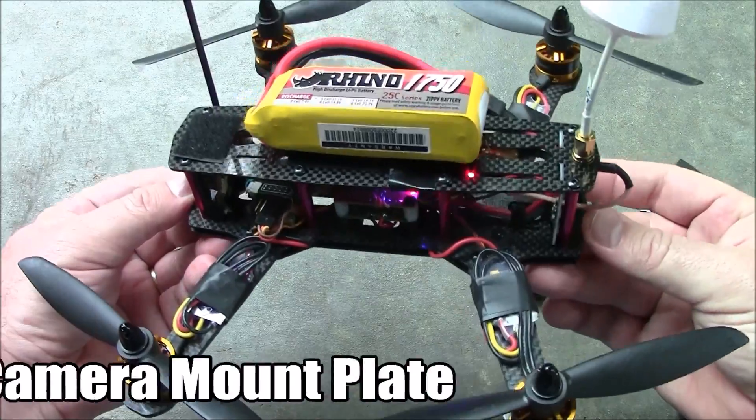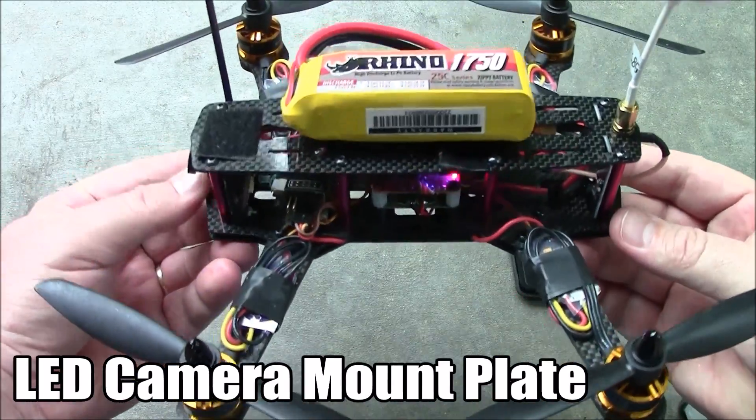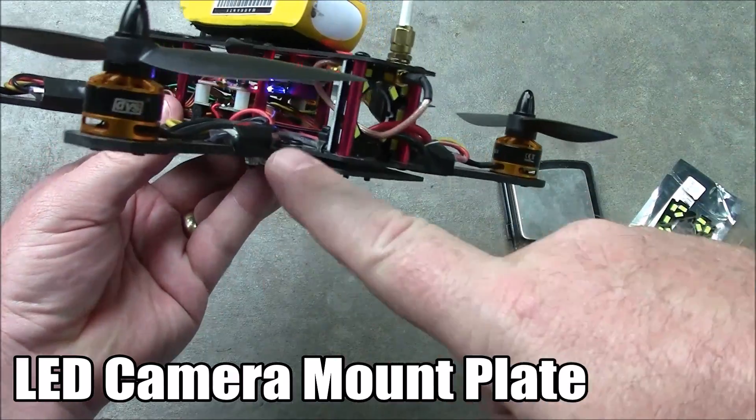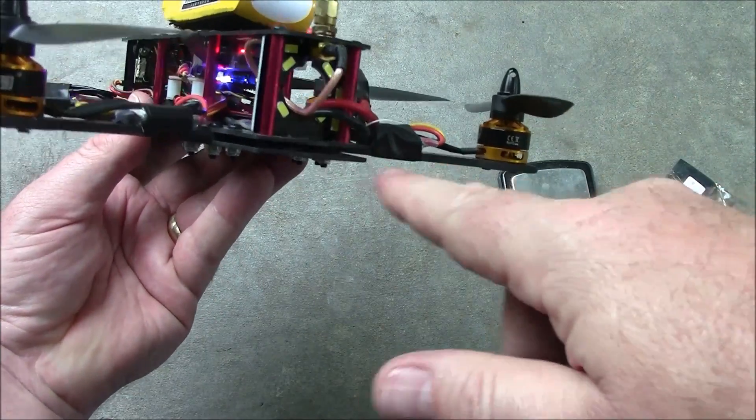This is my ZMR250 and I've been flying this FPV for a while. Now one thing — if you're going to fly FPV with your friends, one thing you really need to have are some LEDs on the back of your quadcopter.